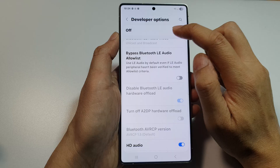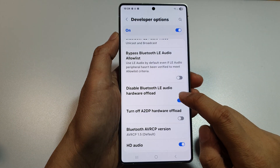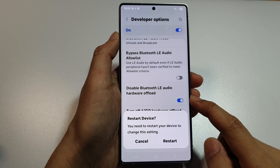So I'm going to turn off Developer Options and then turn back on and tap on OK. Here we can make changes to the settings. Tap on that, and then you need to restart your device for the change to take effect.